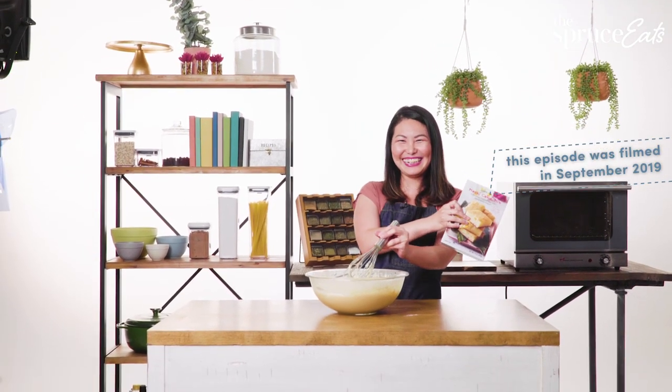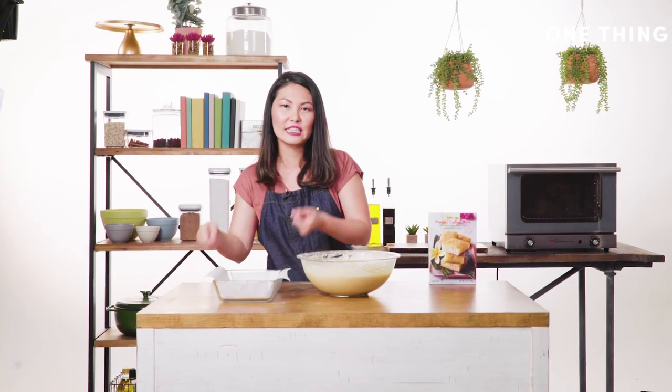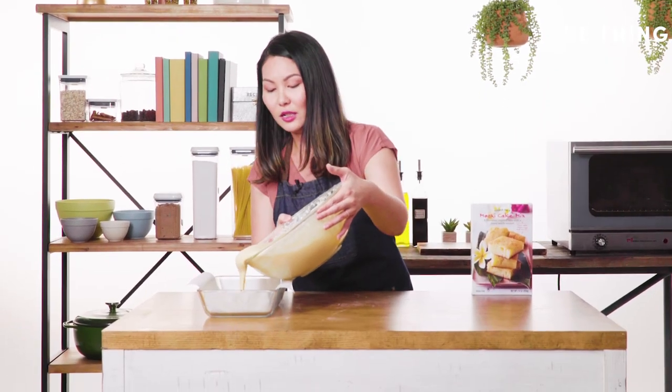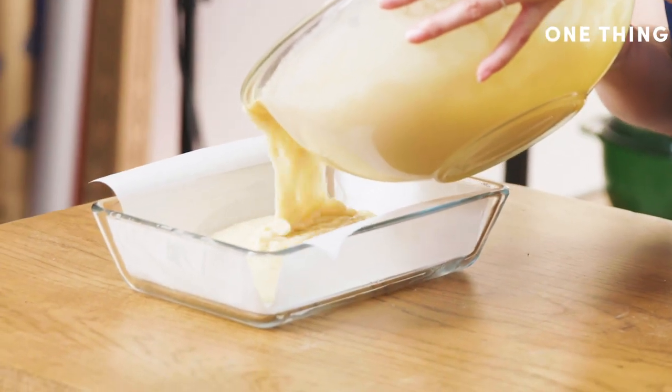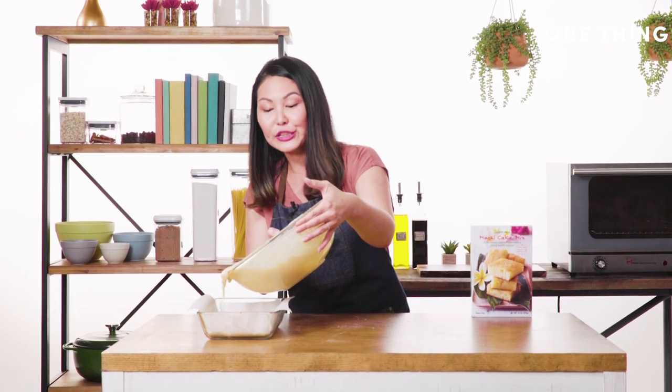I have a 9 by 13 pan lined with parchment paper so it's easy to take the cake in and out and you don't have to worry about getting little bits stuck in it later. You pour in the batter just about an inch tall — this is not a cake that's going to rise a whole ton, so you don't have to worry about it bubbling over in your oven.